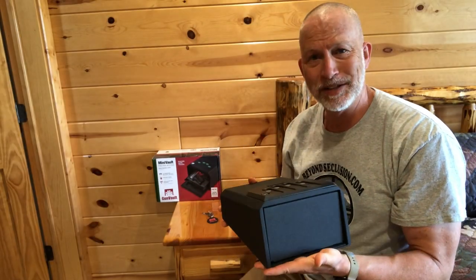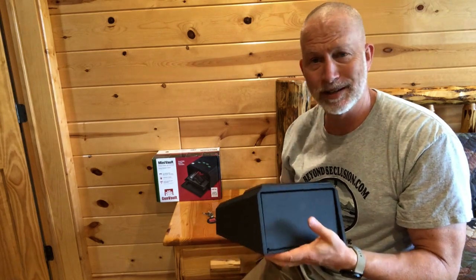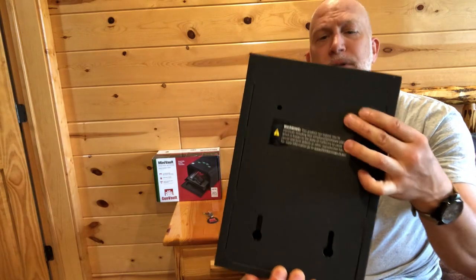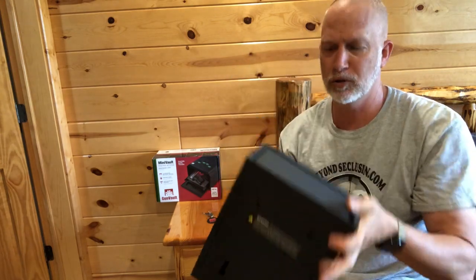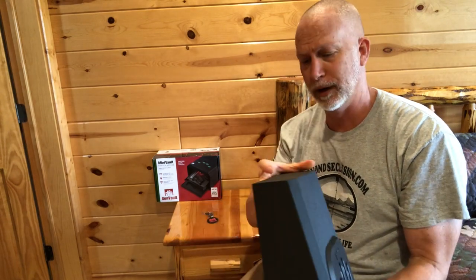It's pretty simple — an easy way to secure a firearm. The nice thing is it doesn't have to be bedside; you can put this anywhere. It's got holes in the bottom for mounting, so you could mount it under something or on a shelf. Really, you could put this anywhere you want.